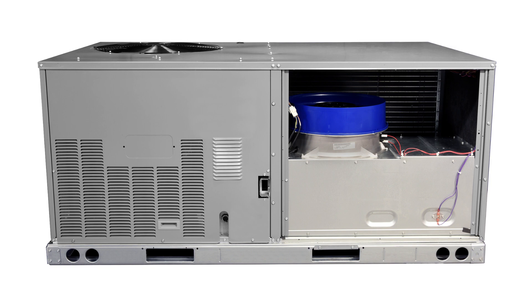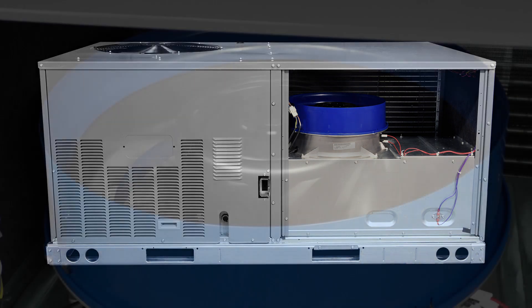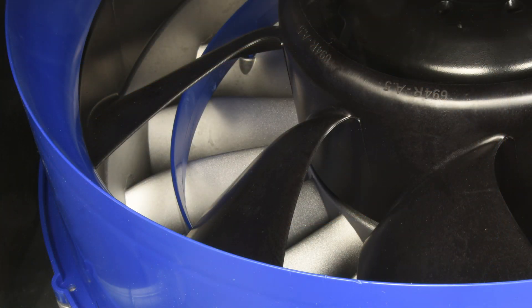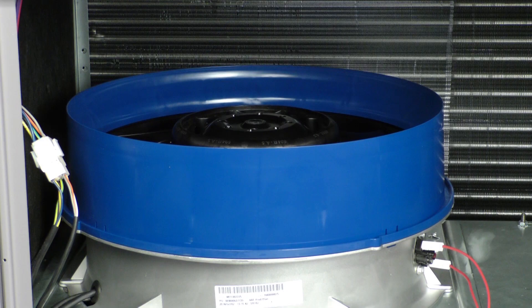Remove the side panel enclosing the fan section. Confirm the fan can rotate freely and has no obvious mechanical damage or obstruction. If the fan does not spin freely, remove it and determine why. See the fan disassembly video.